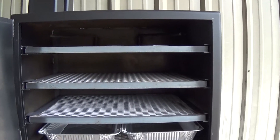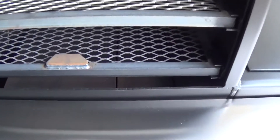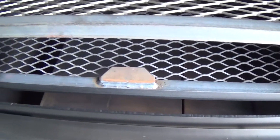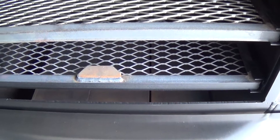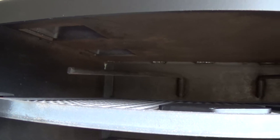Like our other vertical smoker, it's got six shelves in here and all of them slide out. You can see with our 24 inch series we have tuning plates that are included in the price — you can see those resting in the bottom. Two sausage hangers, two five inch stacks.